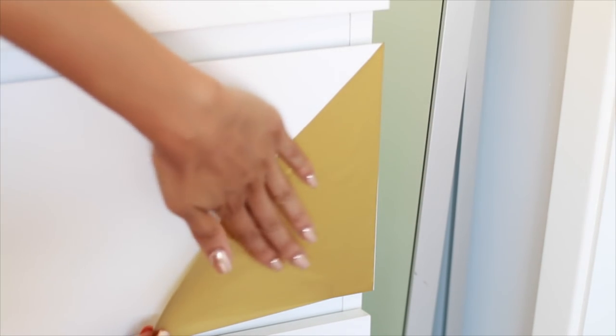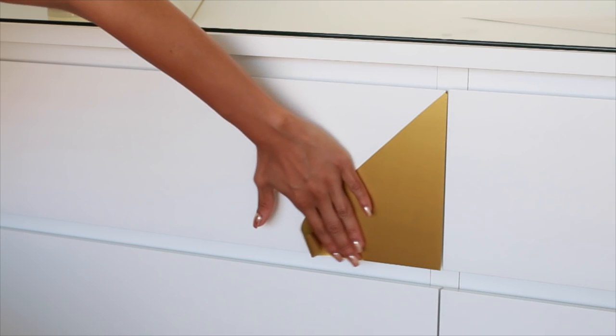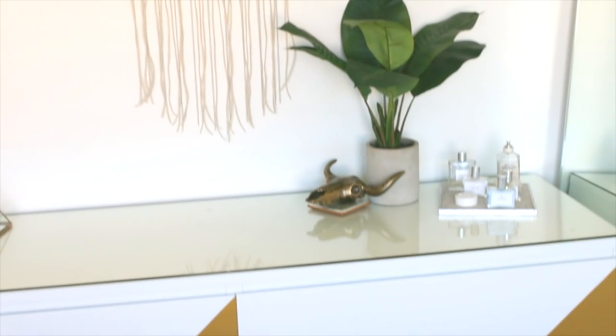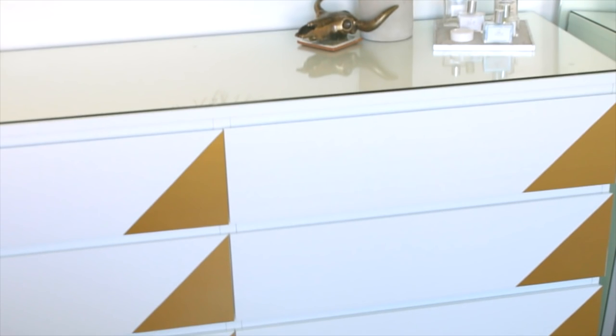Applying the contact paper is super easy. You just want to apply it as smoothly as you can on the edge of the drawers, then run your fingers over it to get out any air bubbles. Repeat this process for all the drawers and voila — you're done with your brand new beautiful dresser. I love the way this turned out.